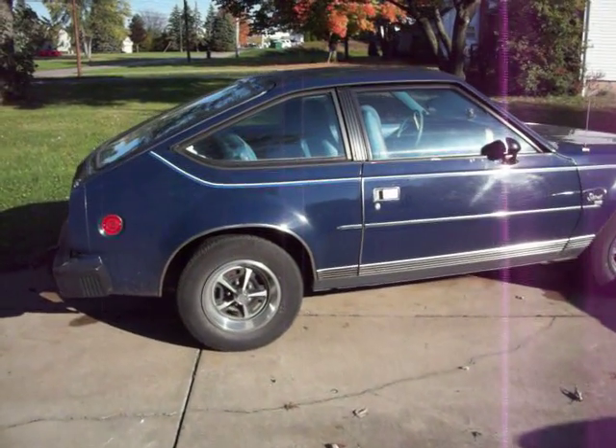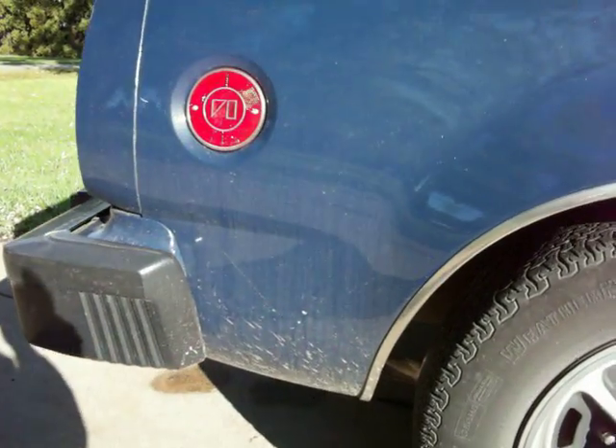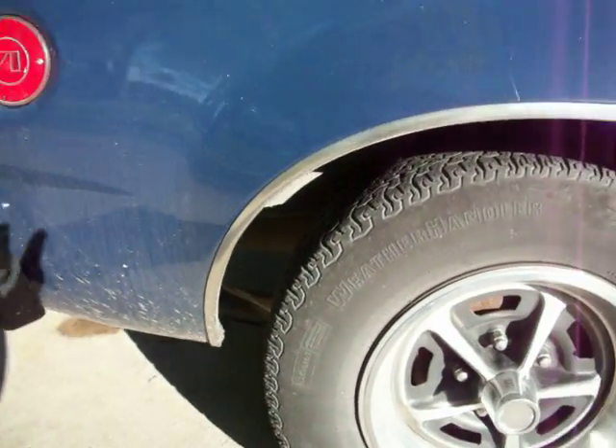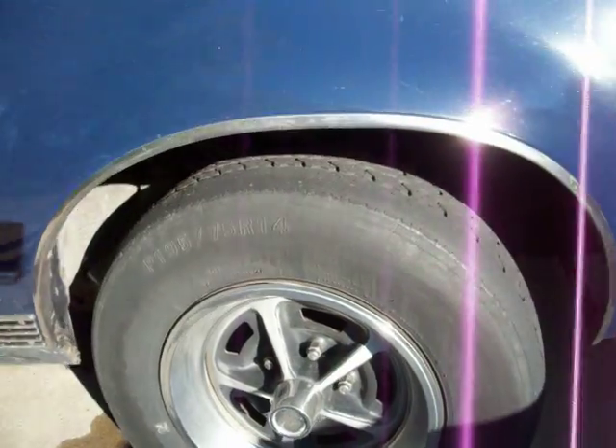1980 Spirit video — a little bit of an idea of what we've got here. She's dirty right now, I was driving it the other day. Solid car.